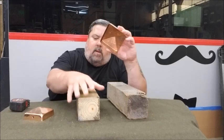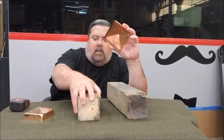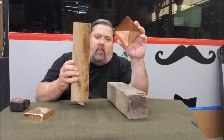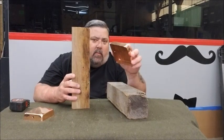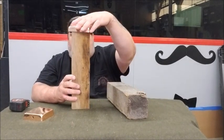So if you've purchased a box store 4x4 and you order a full 4x4 size cap without measuring, you're going to have this problem.